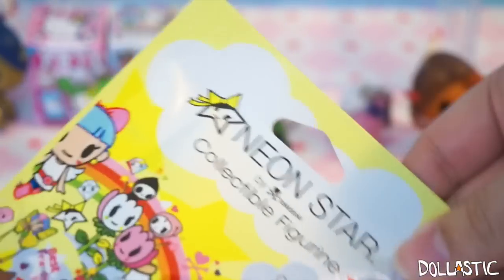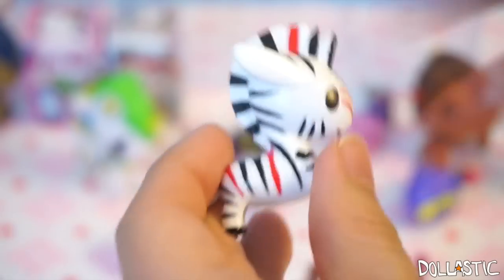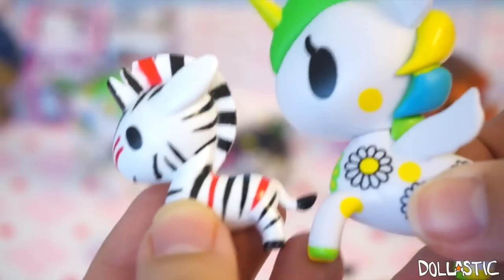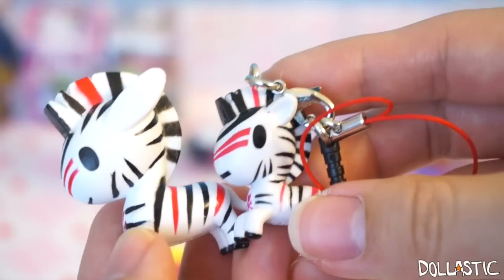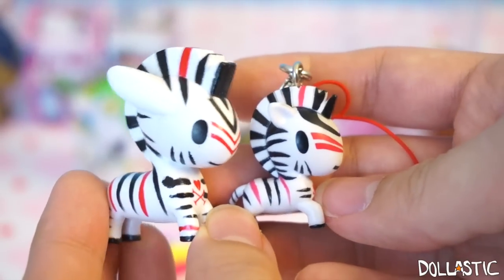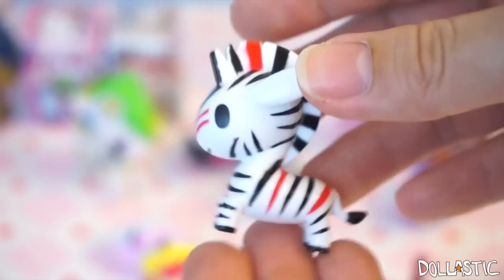Moving on to our Neon Star blind bag. We got a zebra mini one! This one is actually the mini version — if you compare it to the regular size Unicorno, do you see how small it is? These are like little baby ones, and this one actually looks just like the Unicorno Frenzy zebra! It looks like a little baby brother and big brother — or maybe big sister and little sister! The painting is done really nicely as well. Yay!